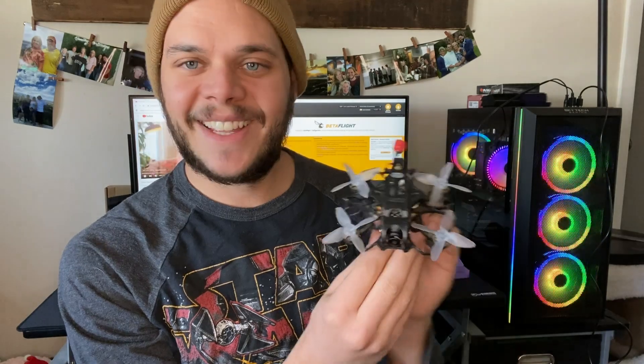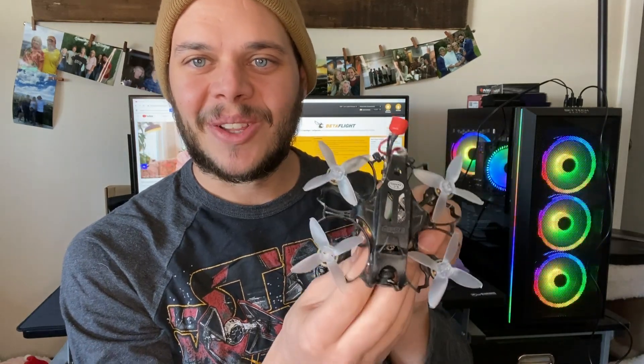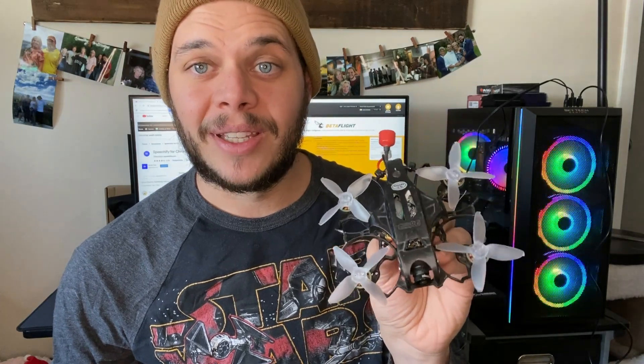But I got it to work, got it to fit. I wanted to share this with you before I took it out on my first flight — before it destroys itself — but look at that. That's amazing. I got my 2-inch TinyGo. I bet this thing is going to rip.